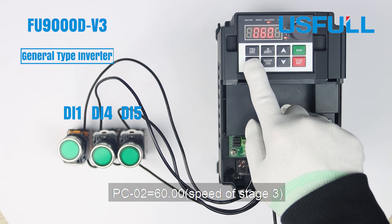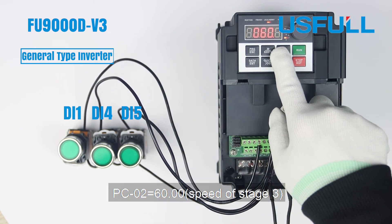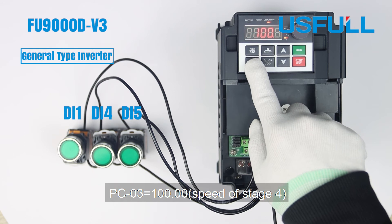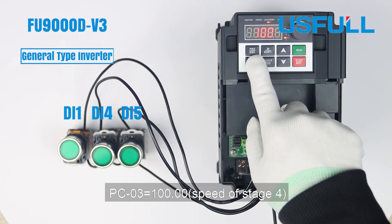Change PC02 to 60 for the speed of Stage 3. Set PC03 to 100 for the speed of Stage 4.